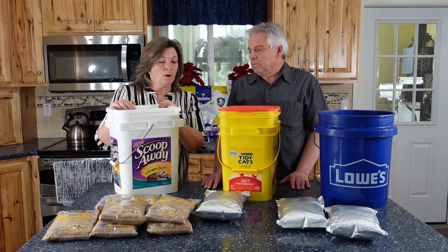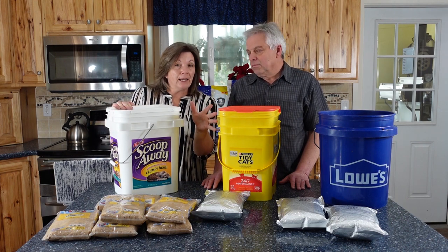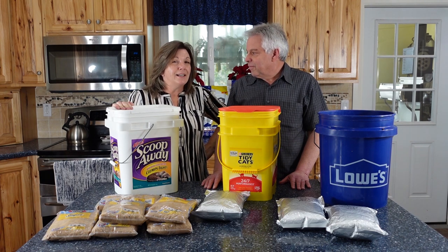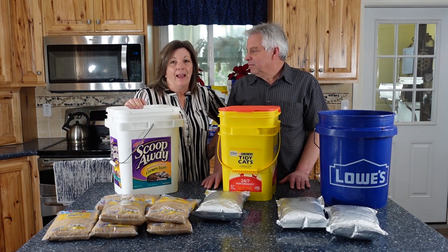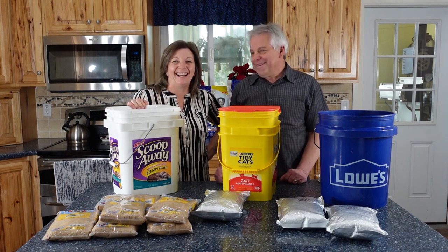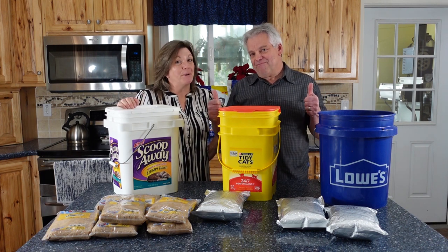This is a fantastic idea — thank you for bringing it up, Doug. Tell us: what secrets or tips are you using where you can recycle something that would have been thrown away and use it for a higher and better purpose? Comment below, and thanks for being part of the solution.